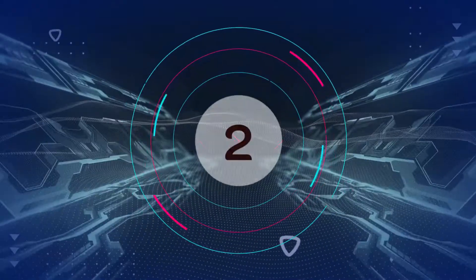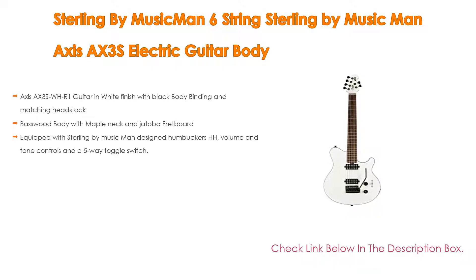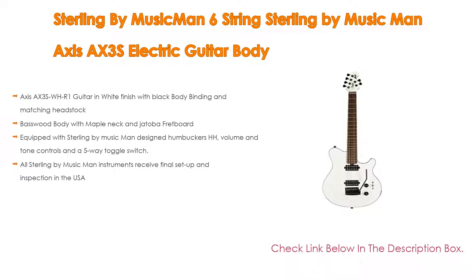Number 2. The Sterling by Music Man 6 String Axis AX3S Electric Guitar is the editor's choice. It features an Axis WH-R1 guitar in white finish with black body binding and matching headstock, as well as a basswood body with maple neck and Jatoba fretboard. It is equipped with Sterling by Music Man designed humbuckers (HH), volume and tone controls, and a 5-way toggle switch. All Sterling by Music Man instruments receive final setup and inspection in the USA.